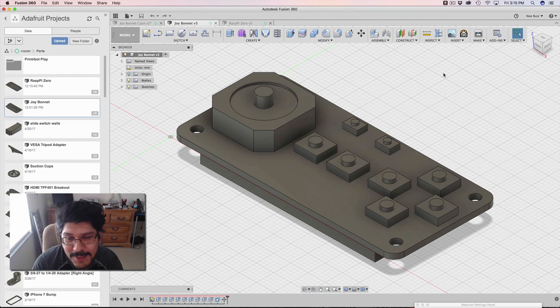Hey, what's up, everybody? Welcome back to another layer by layer tutorial. Today's tutorial, we're gonna take the Joy Bonnet that we made last week, and we're going to make a project enclosure out of it.